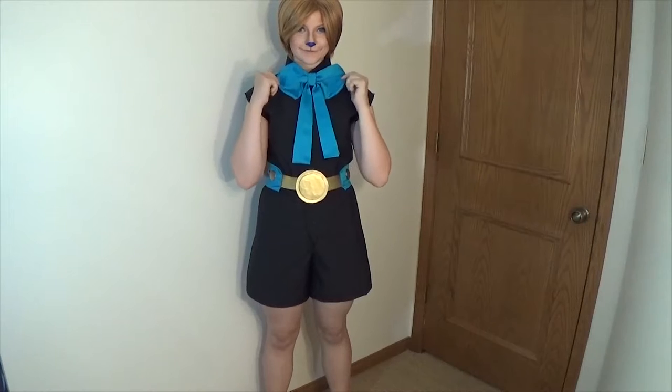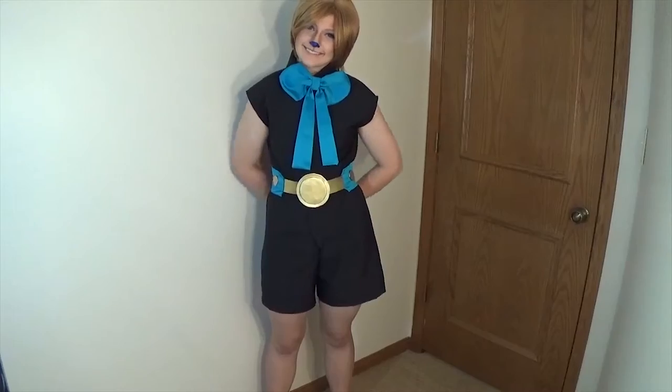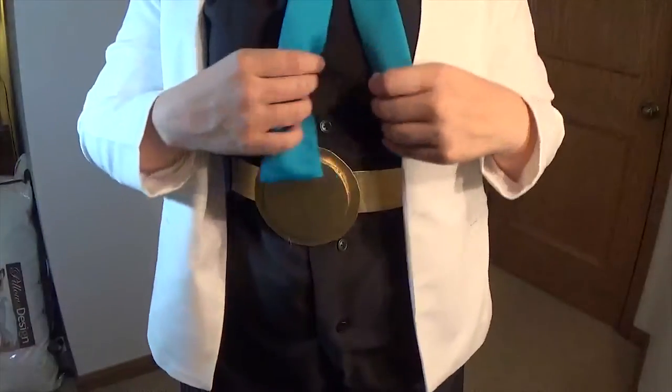Now on to the cute stuff. You'll need a round blue bow tie and a blue belt with gold accents. Since I made both of these, I'll be making tutorials for them soon. It's all just fabric and craft foam — super duper easy.